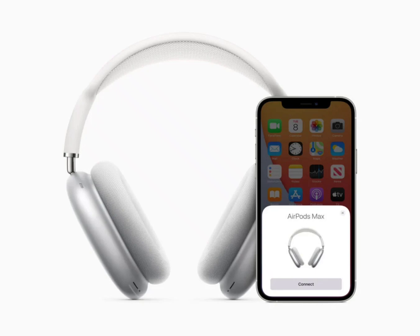Apple has already begun producing AirPods that do not need a lightning port to charge. This facility is yet to be extended to the more expensive flagship wireless headphones in the Apple portfolio.